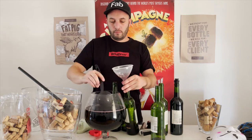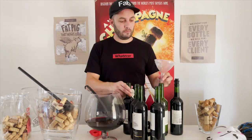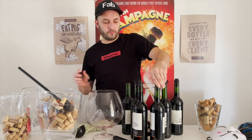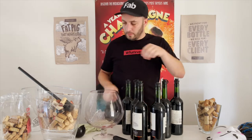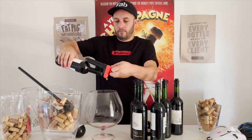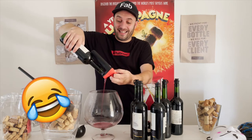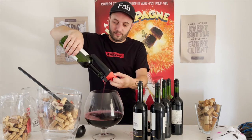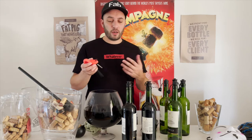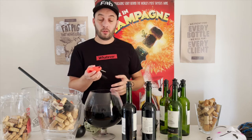Seven hours later... a few dishes washed... and we're back. I've already completed the four bottles I was supposed to pour with one capsule, and there is still gas remaining, so we're going to see how much more we can get.